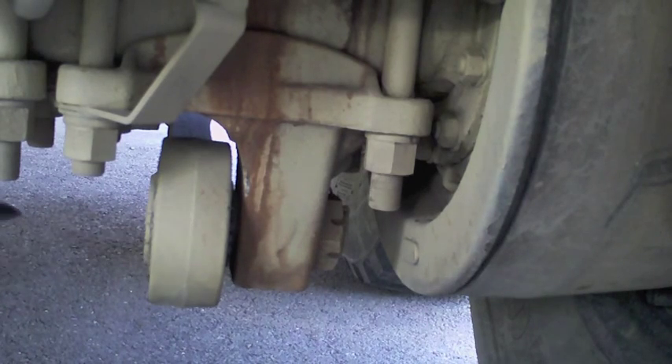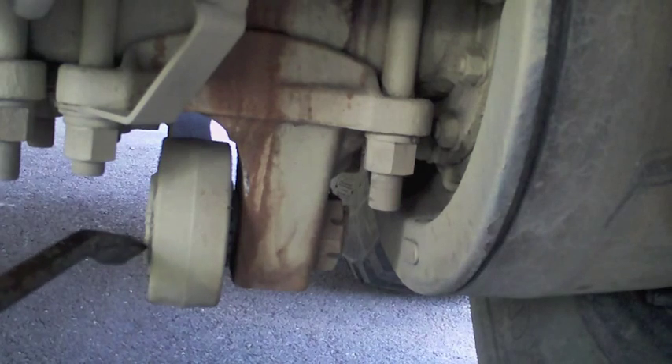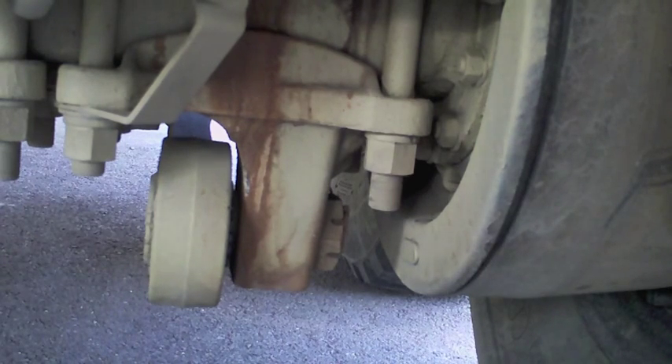These are torque rods, also called dog bones. They hold your axles together, and they can sometimes be difficult to tell when things have gotten to the point that they need to be replaced.